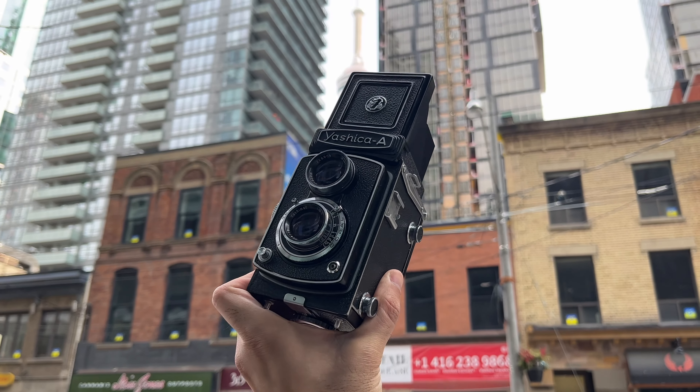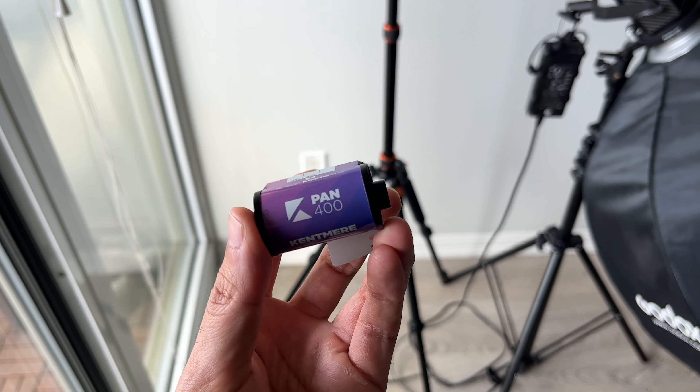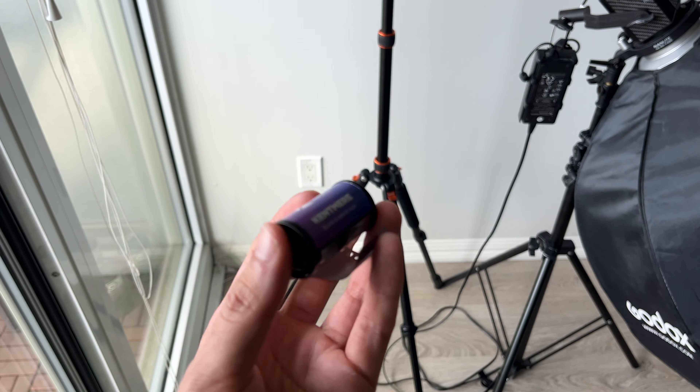My name is Sheil, and a couple weeks ago I tried to take panoramic film photos with my 6x6 medium format camera using 35mm film. Let me show you what I did.